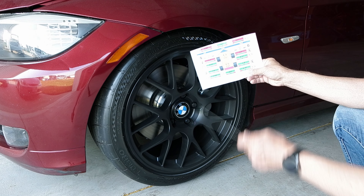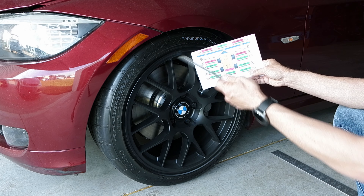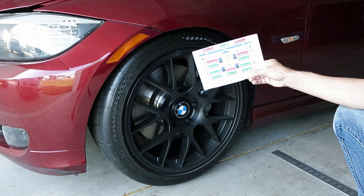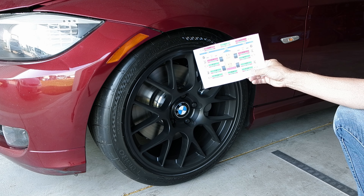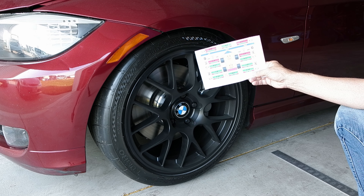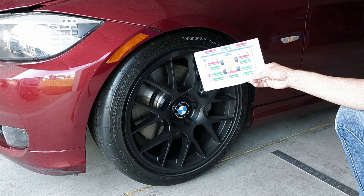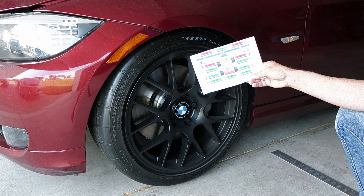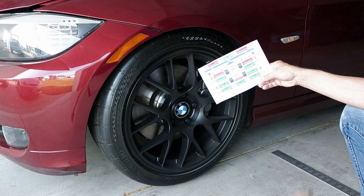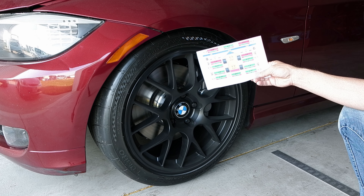The rear camber is minus 1.8 on one side and minus 1.9 on the other — about 1.8 degrees negative in the rear, which is actually factory spec. That's strange to me because it's quite a lot of negative camber for the rear, but that's how the BMW engineers set this car up. Although they missed the front slightly, it's fixed now — we improved the German engineering on this car slightly.